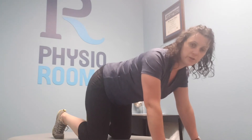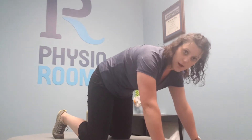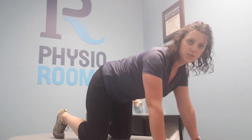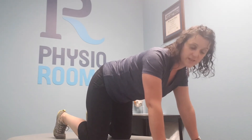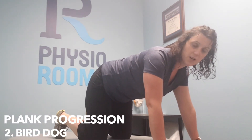First, just get used to being able to contract and relax, moving through that while still maintaining your breath — contracting, but not coming too far. Once that feels comfortable, you can start to progress into some more challenging activities from this position. A good one we often use is a bird-dog.